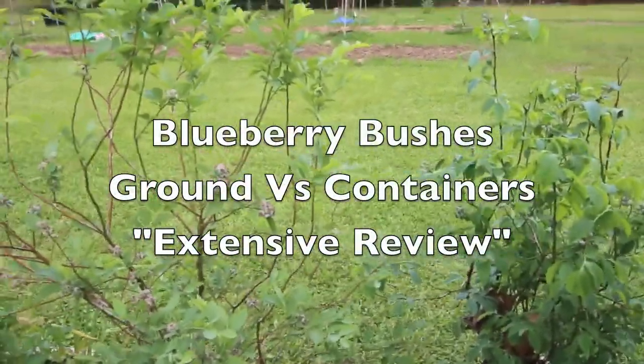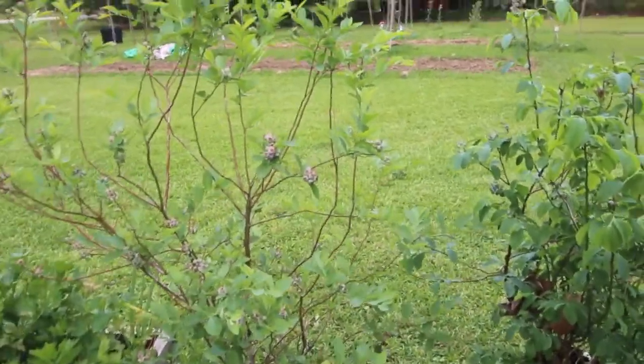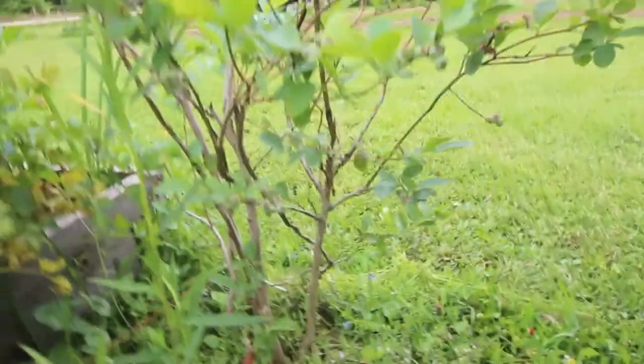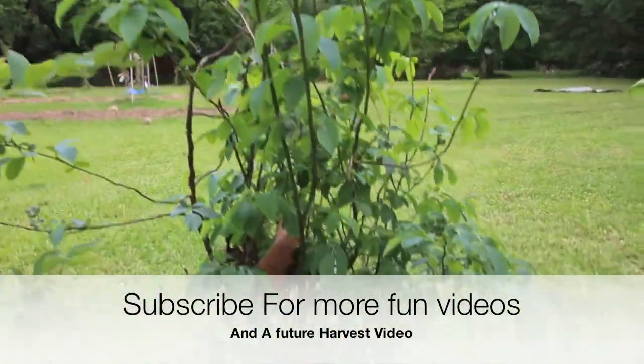Welcome to Louisiana Gardening Family. Today's episode we're going to talk about the pros and cons between growing your blueberry bushes in ground versus container.